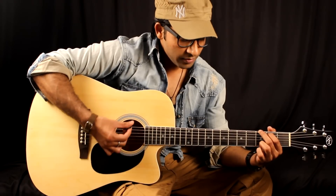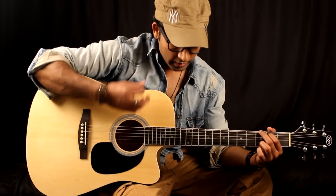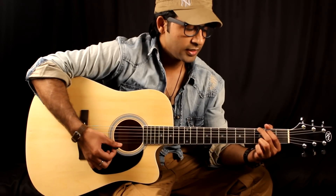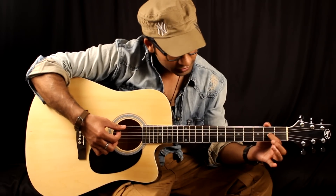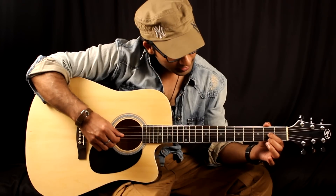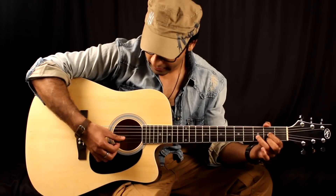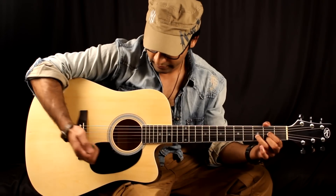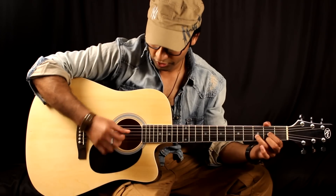I am strumming now, starting from 'Ba' — on 'Happy.' The strum starts on 'Happy.' Happy birthday. Then on 'U' — D chord. Look at D: 1st finger G, then 2nd finger E, 3rd finger B. Again: 1st finger G, 2nd finger E, 3rd finger B. Only 4 strings to play.